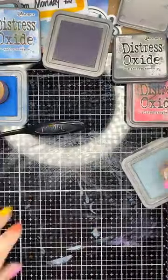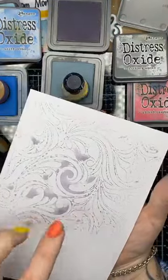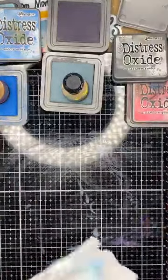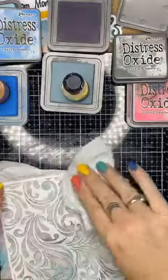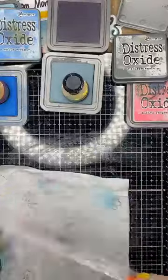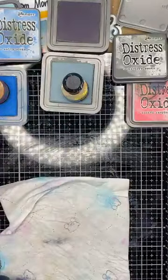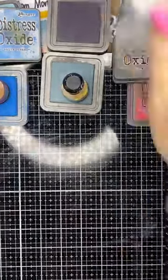I'm blown away by how good that looks — so nice. I've got to clean my stencil off. I'll do exactly the same thing — pop it down on a wet baby wipe, give it a nice gentle wipe over before that oxide ink dries. Voila. Let's have a play with this one — this is one of the new Paper Rose ones only released last week, so this is the mandala.